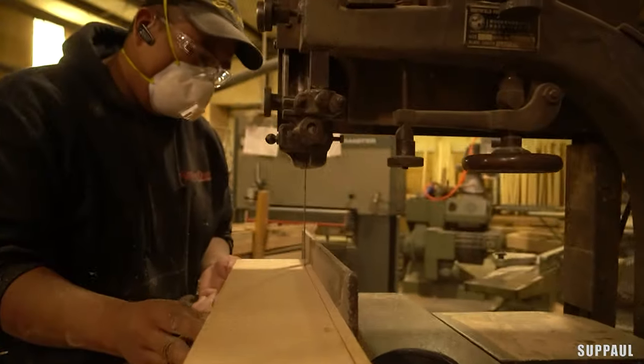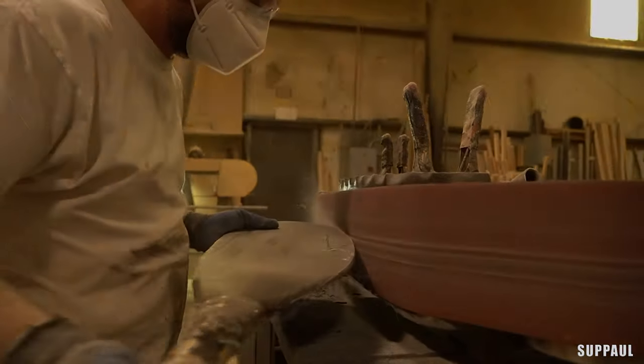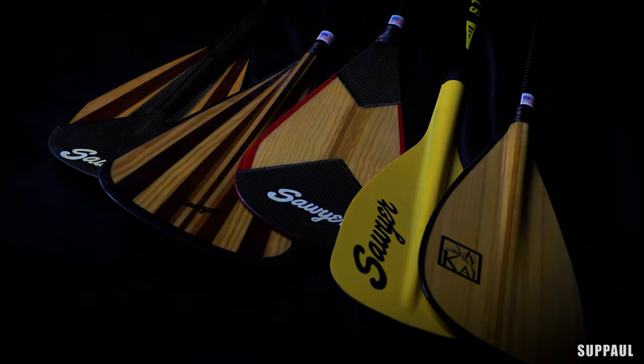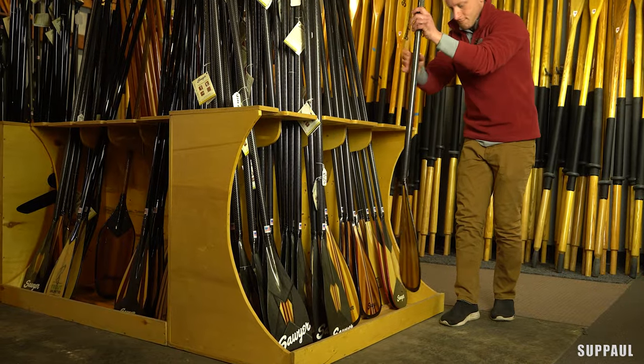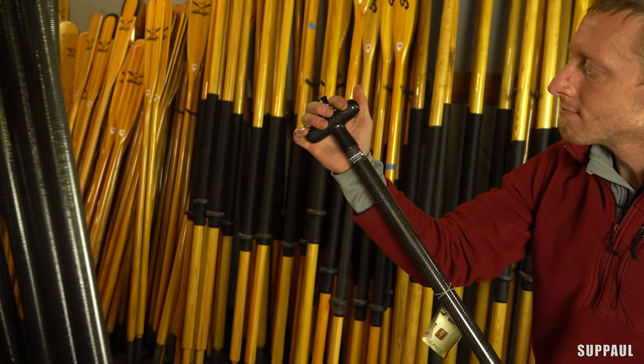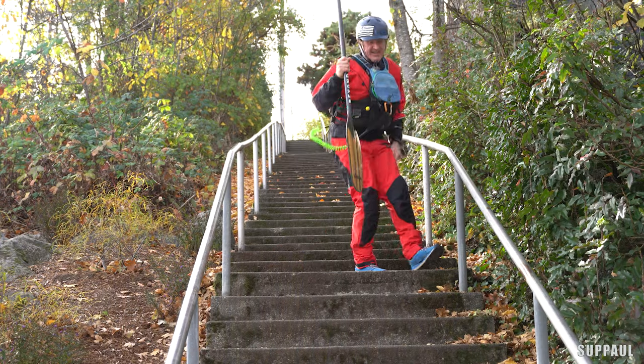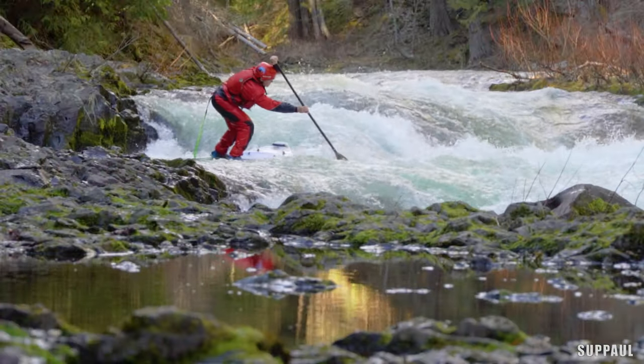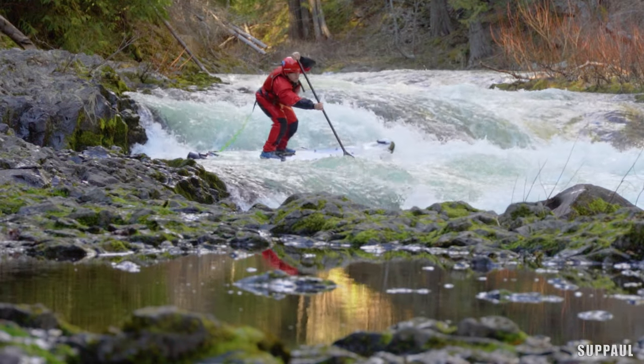Sawyer has been building handcrafted paddles and oars for over 50 years. Though paddleboard paddles are relatively new to the Sawyer heritage, they have taken their pursuit of superior design and durability to the SUP world. I've teamed up with them to build my signature river SUP paddle, the Super Stick — a very unique paddle for the unique nature of running rivers on a paddleboard.